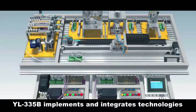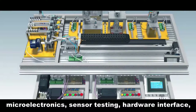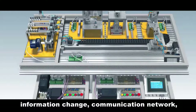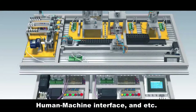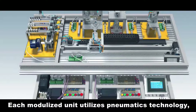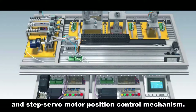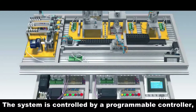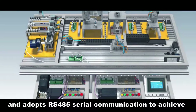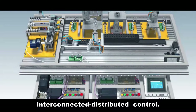YL335B implements and integrates technologies including mechanics, electrics, electronics, microelectronics, sensor testing, hardware interface, information exchange, communication network, human-machine interface, and more. Each modularized unit utilizes pneumatics technology, variable frequency driving technology and step servo motor position control mechanism. The system is controlled by a programmable controller and adopts RS-485 serial communication to achieve interconnected distributed control.